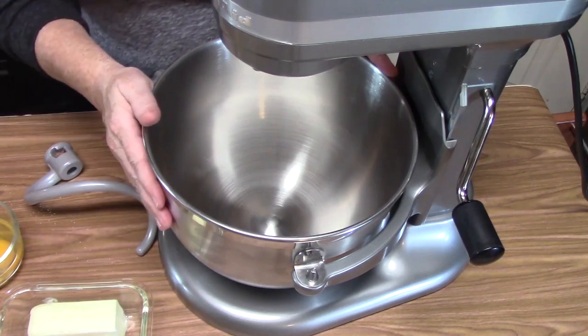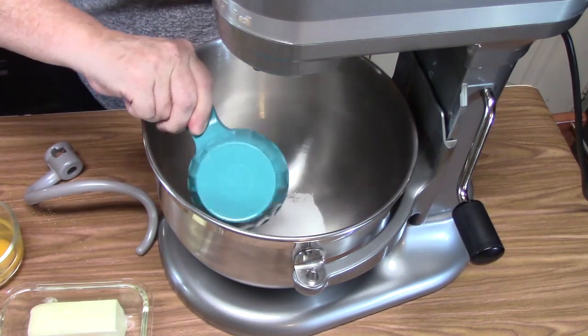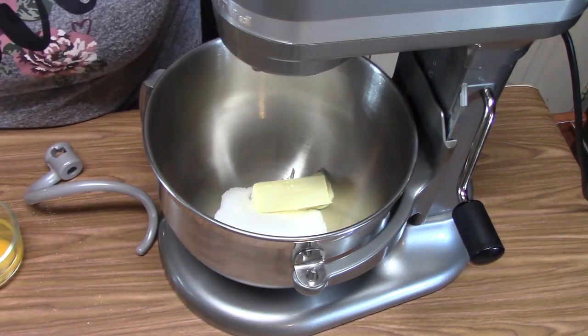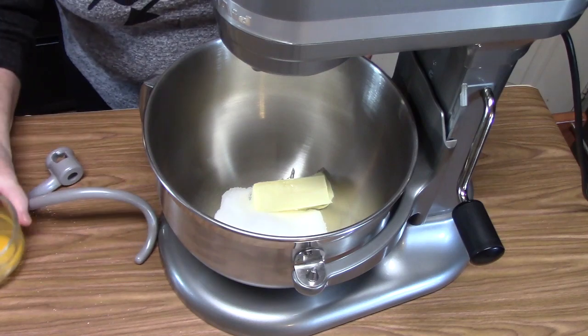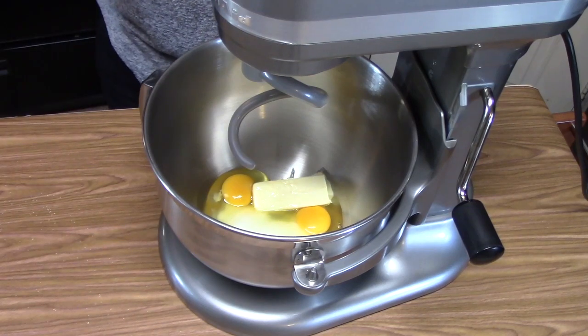In my mixing bowl, I'm going to place half a cup of sugar, one-third cup of softened butter, one teaspoon of salt, and two eggs. We're going to go ahead and mix this until it's all well combined.